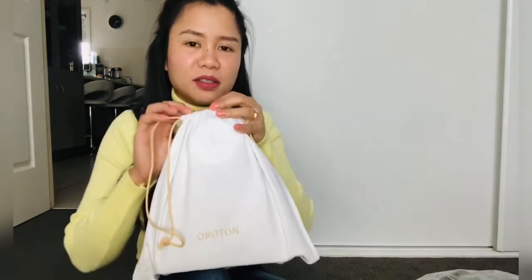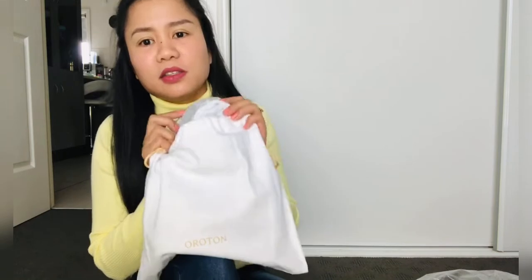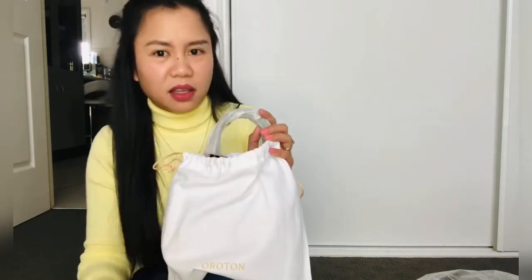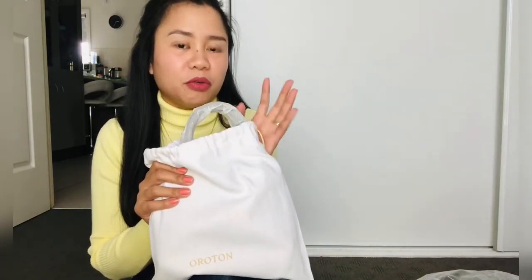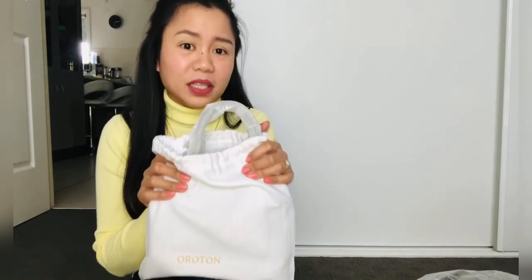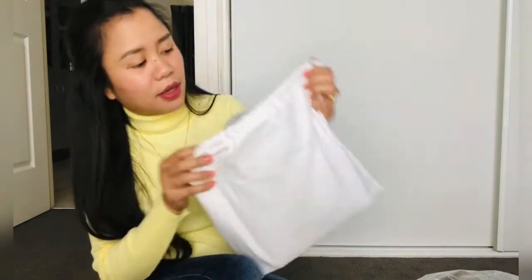I don't really have much in the way of bags, guys. It's been like two years since I bought myself one. So I thought I'd get myself one. This is Oroton. I think Oroton is like the Coach version of Australia — Coach is an American brand and Oroton is the Australian one. I think the price range is about similar. I already got one Oroton bag and I really like it. I hope this one is good as well. What I like about this bag is it's a good brand — the quality is really good and the price is not bad.